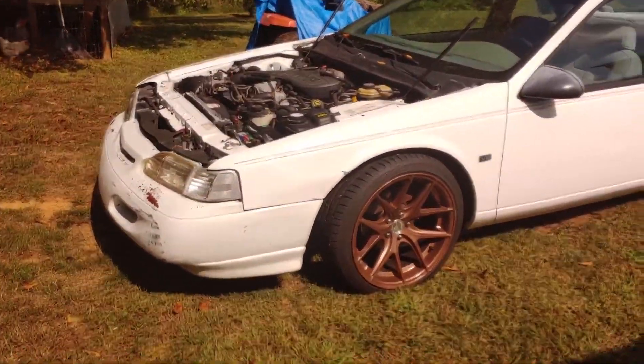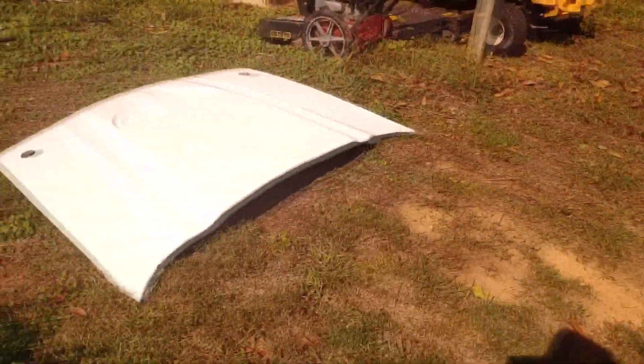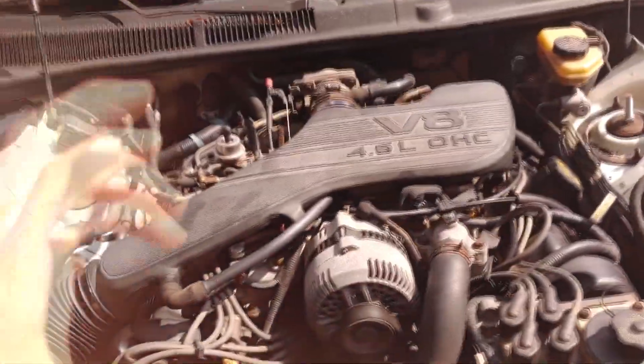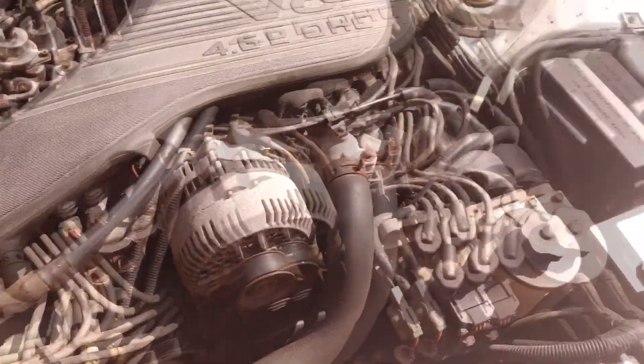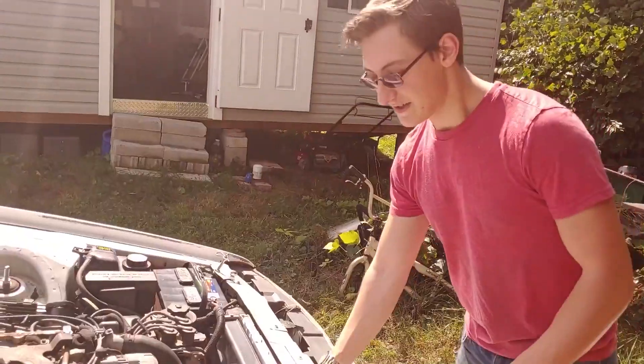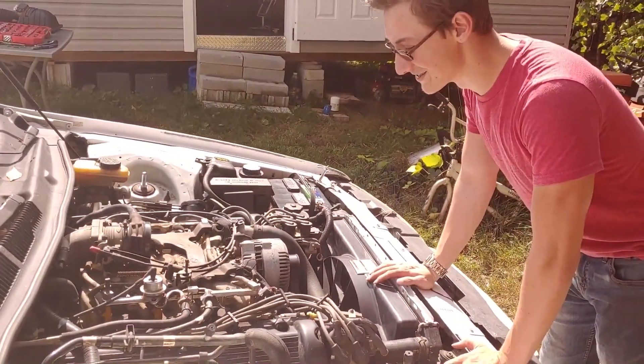Welcome back to the turbo build. We finally got the hood off and we've got the engine right there. We're going to start by taking the engine down to the heads, all the way down to the block, to put head gaskets on it. We're going to get started taking the plenum off and getting the intake manifold off.